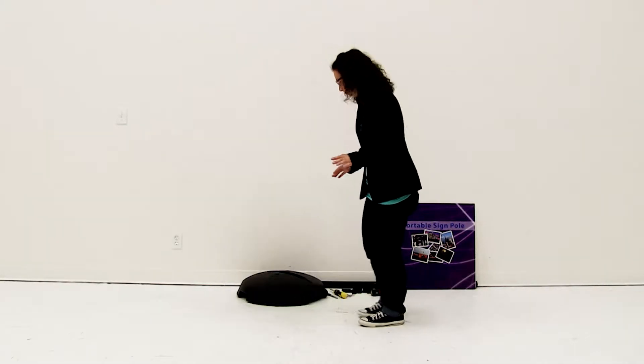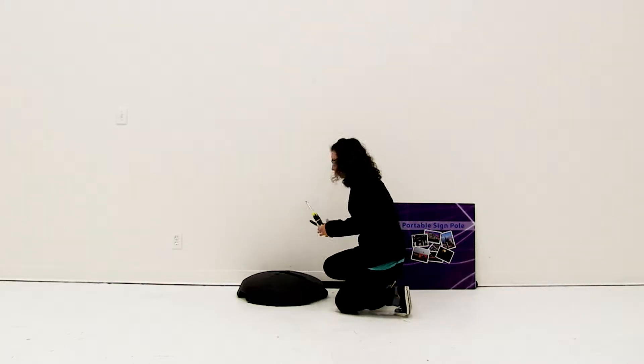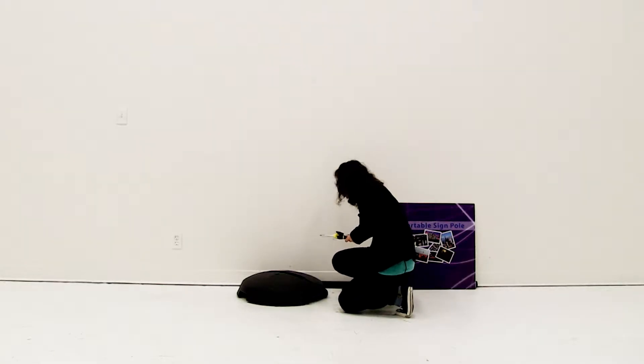Before we begin there's a couple tools you'll need. You'll need something to mark with, you'll need a flat screwdriver, a wrench, and a drill.